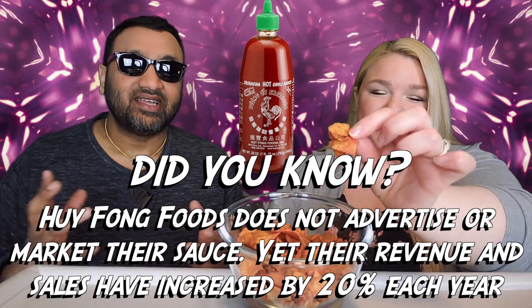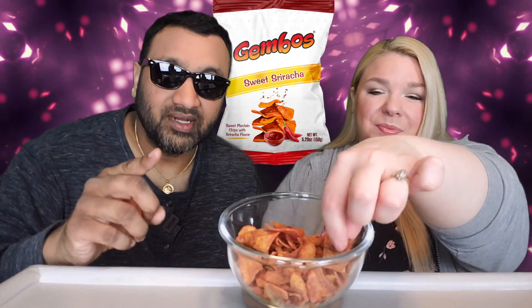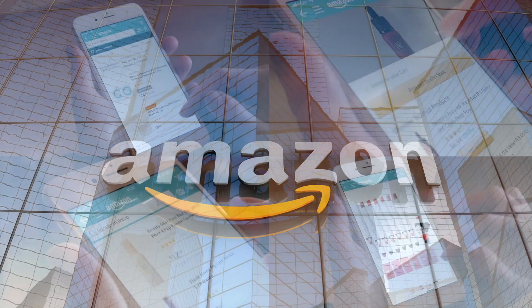If you're new to our channel, basically we review everyday grocery items so before you spend your hard-earned money, let us tell you if it's worth it. Let's try this out. If you'd like to support this channel, the easiest way to do that is using our Amazon links the next time you shop there.